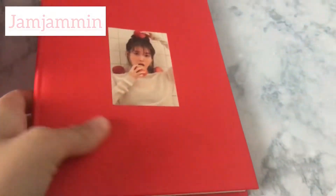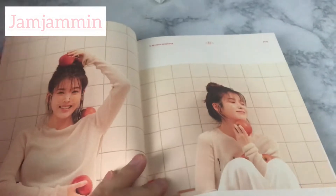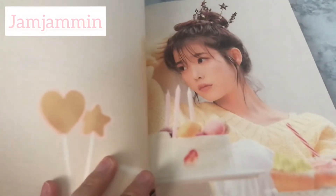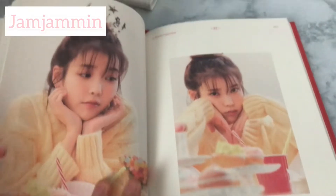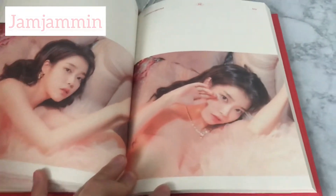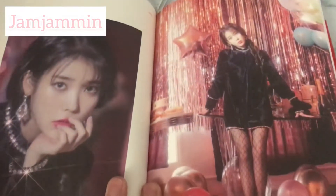You have the IU 2021 Season's Greetings planner, and we always get one of these with every Season's Greetings. When you open it up, you get a picture of IU that separates every month — a photo for each of the 12 months — and then you get a planning section for the month as well as weekly planning. I would have shown you the whole planner page by page, but the video would be forever long, so here are all the images instead.